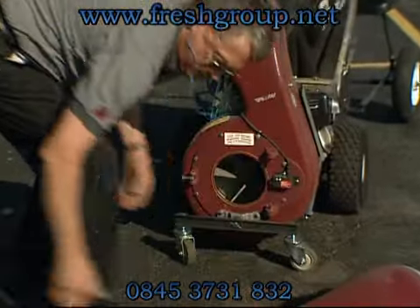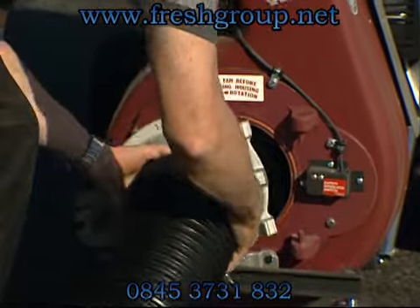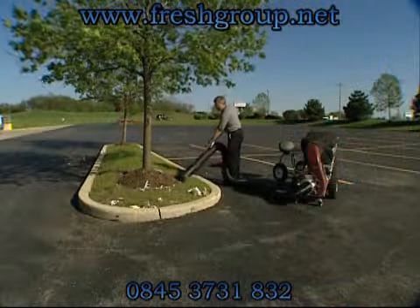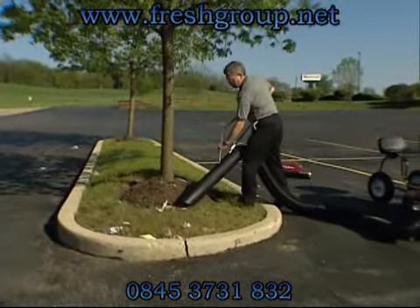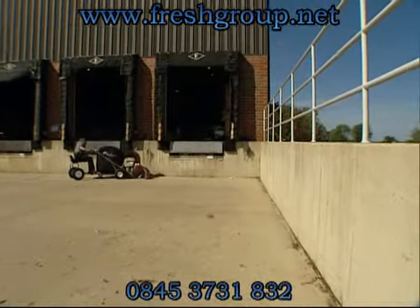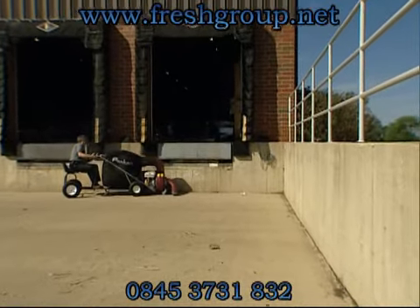For debris in those hard-to-reach places, the hose kit is lightweight and user-friendly. It comes in 4-inch, 6-inch, and 8-inch sizes and is 15 feet long.